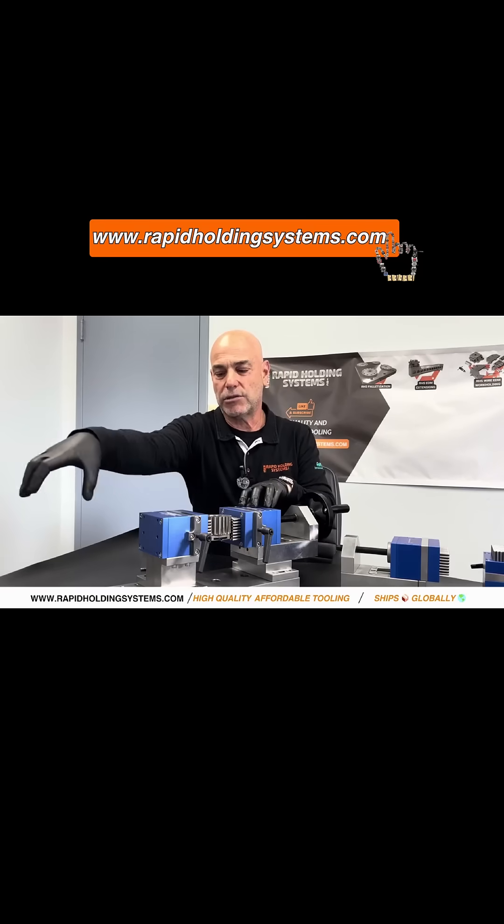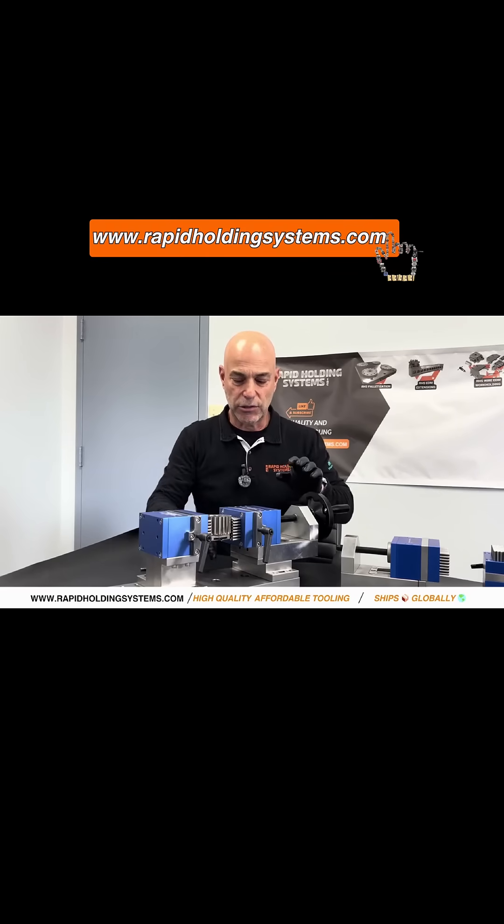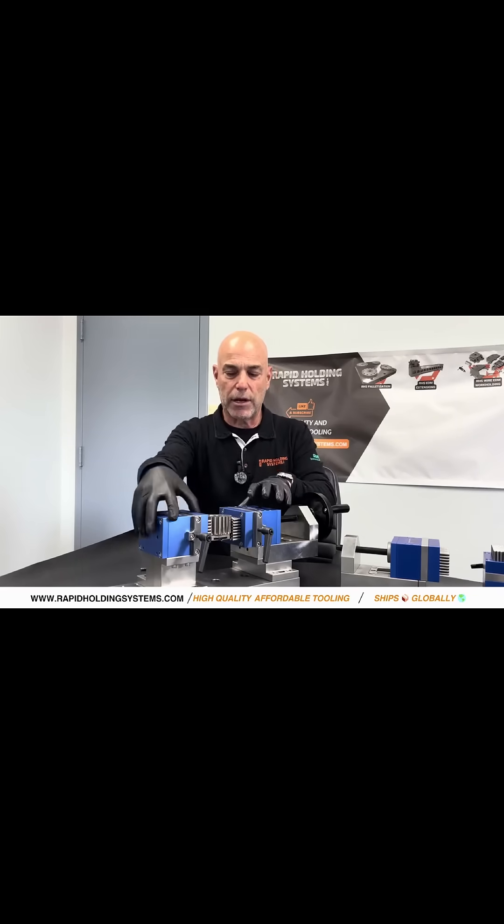It'll hold it with this particular one. Like I say, when the tail stock moves you can also use it — this is very universal. Another way to use this vise is with the bottom plate. You can flip it around for different configurations.